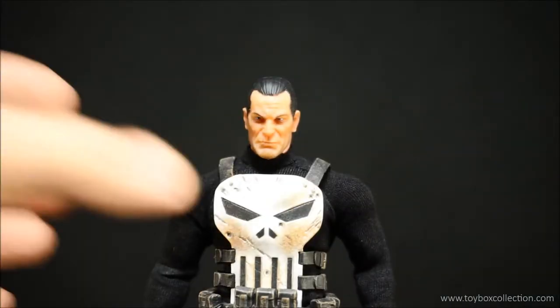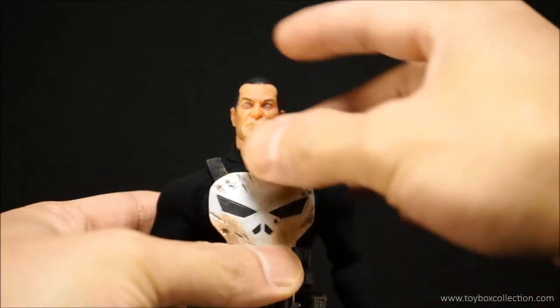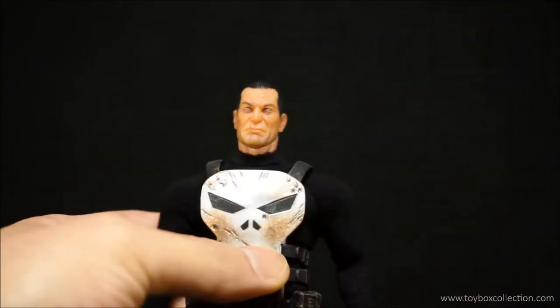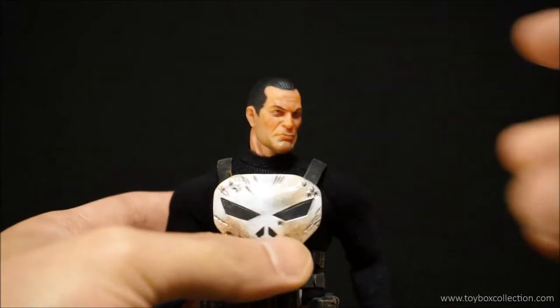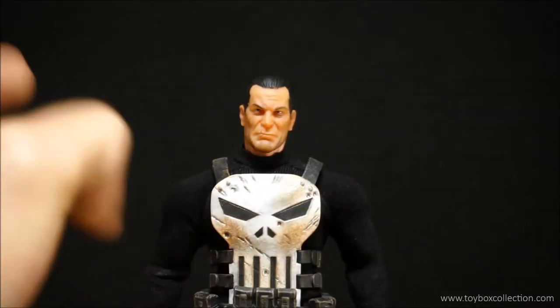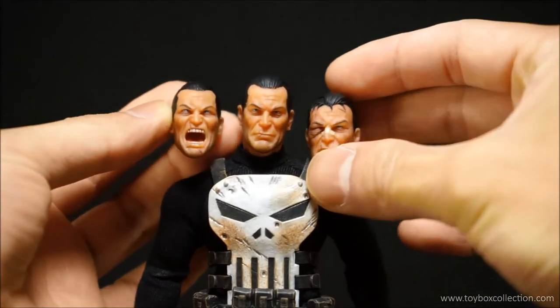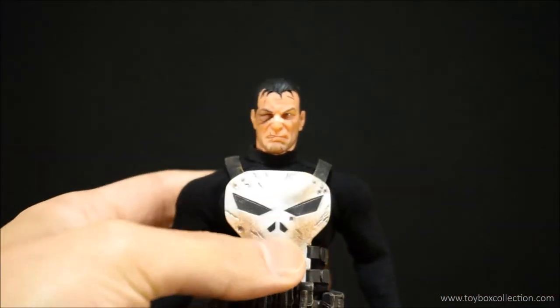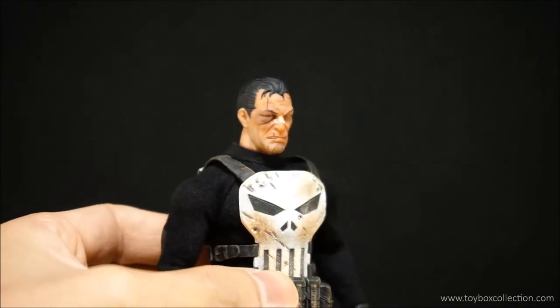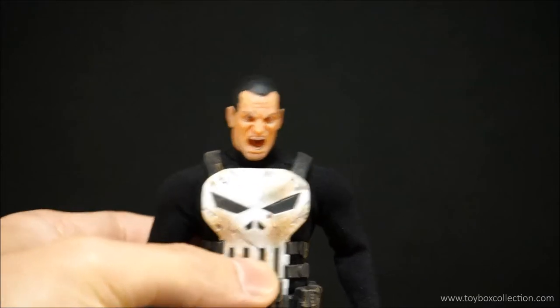Here is his standard face that comes on the body out of the packaging — a more relaxed looking face of Frank, very nicely detailed, sculpted and painted. Just putting the other two heads side by side so you can see the differences. And popping on the other heads — including the angry shouting face — very, very nice.